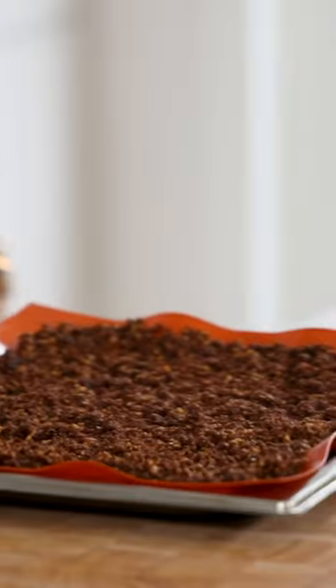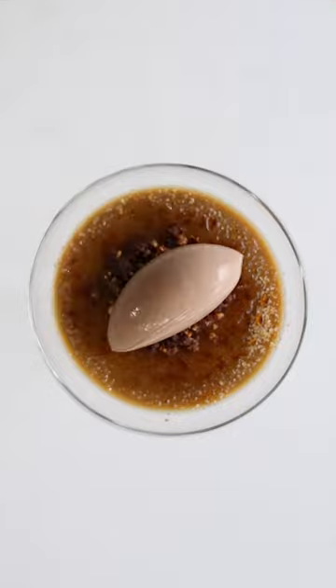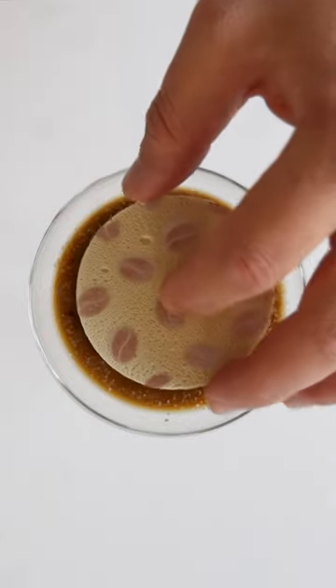Stir it every 5 minutes to create a fine crumble. Then let it cool down completely and it's ready to be served. Be sure to follow for more great recipes.